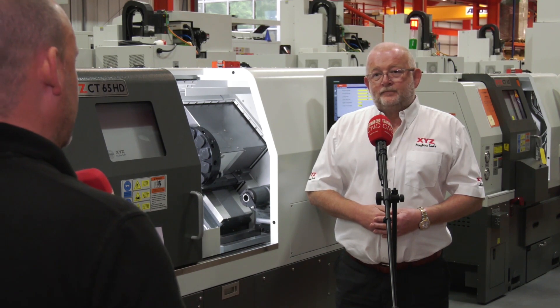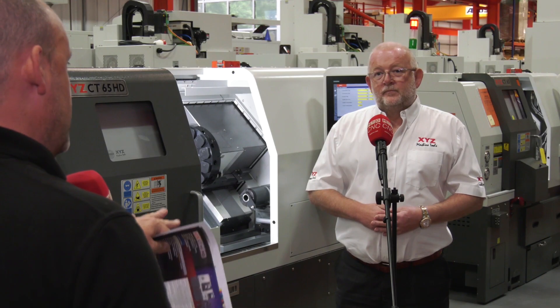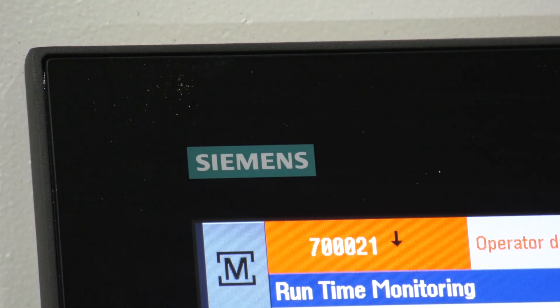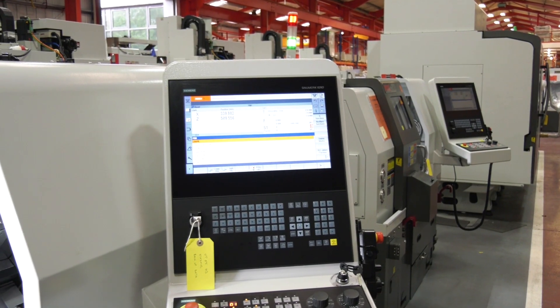Beyond that, the CT65 also has a nice touch screen control from Siemens. These are new developments over recent years as well, and we've been selling the touch screen machine for well over a year now.